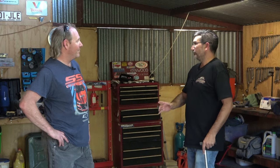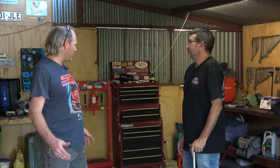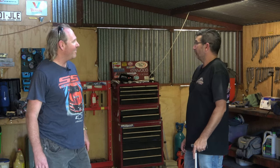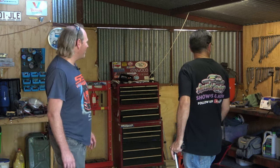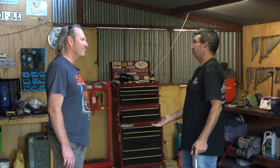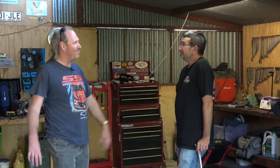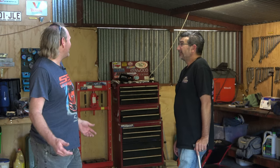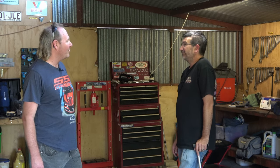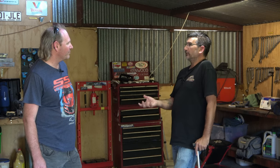All right Shane, you pretty much do all your filming for your channel in here. Yeah, it's not the hugest space, but I make it work. You've got everything set up — your workbench and stuff like that on both sides, all the right equipment. It's just a smaller space. I'm kind of jealous of some of the guys with way bigger sheds, but it's a modest space. I've got all the stuff I need to do what I do.